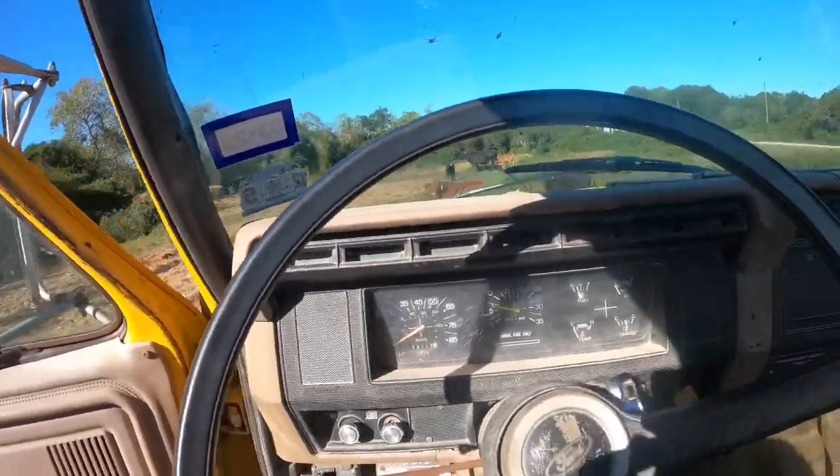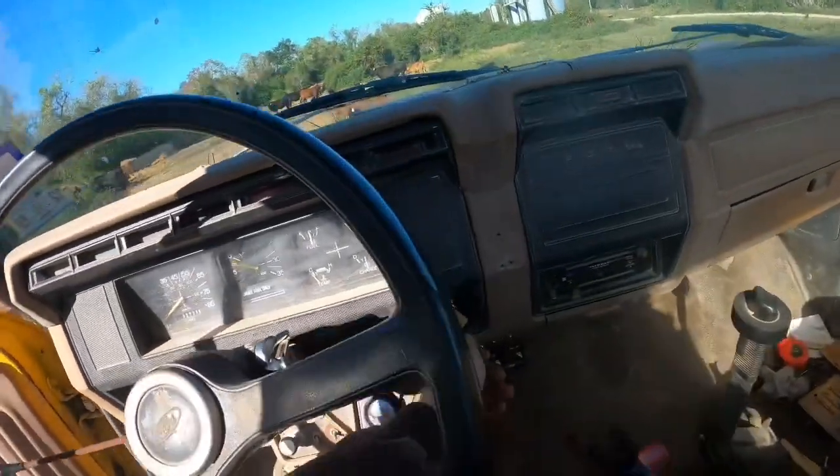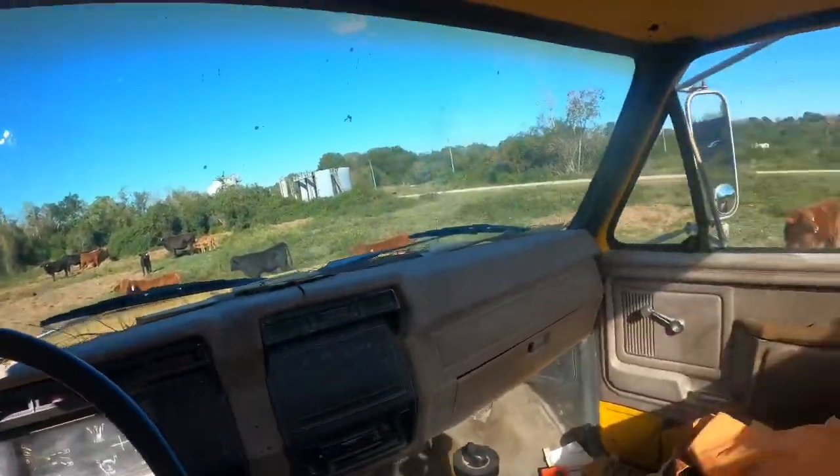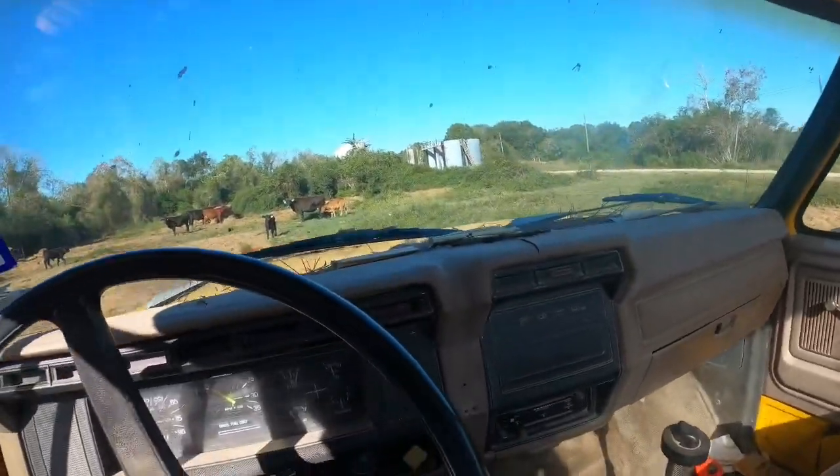Gil's gonna pull up and we'll load him up. Helps when you turn the brake off. Pull up, we'll load him, and I'll show y'all what we got going on.